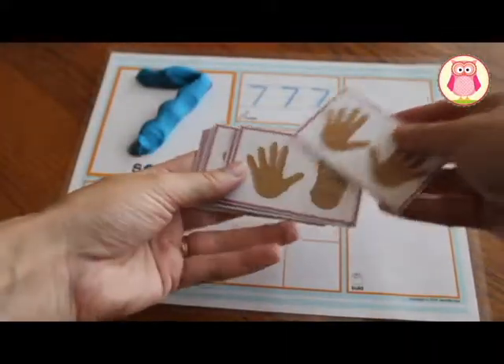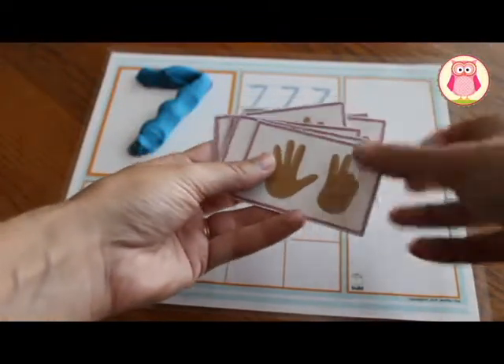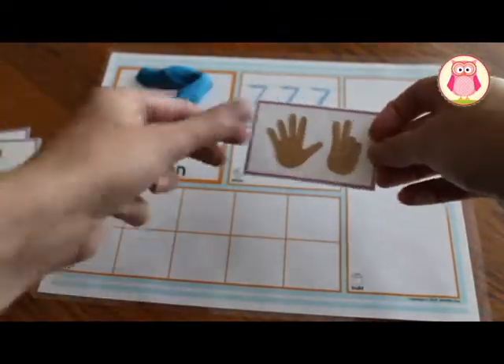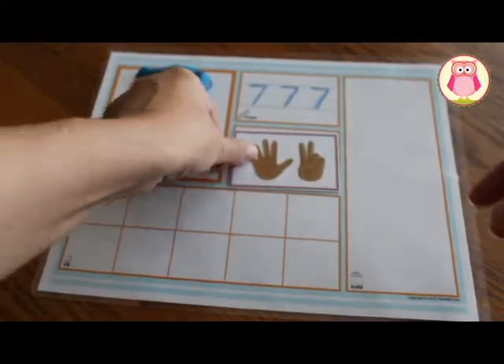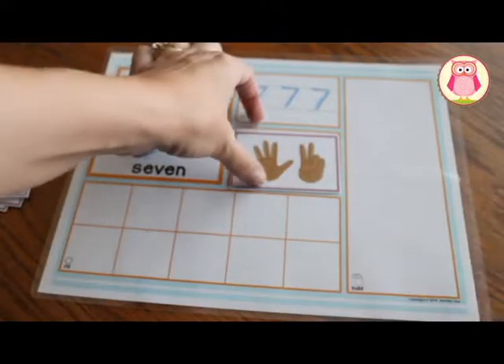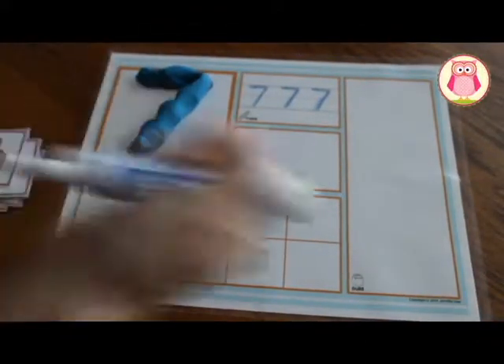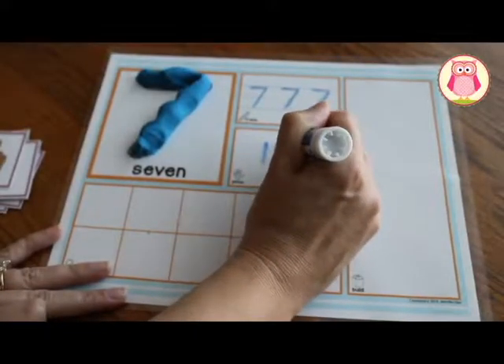In the finger counting square, kids can pick out the corresponding finger counting card and place it in this section. The concept can be reinforced by asking kids to show the quantities with their own fingers. This square can also be used to represent the number with hash marks.